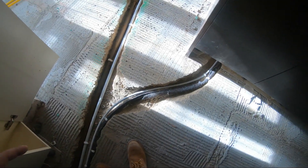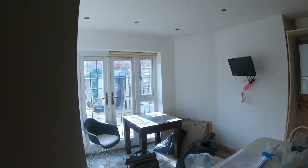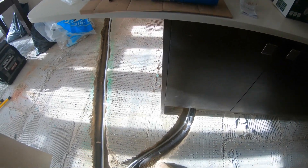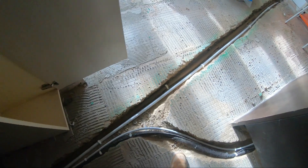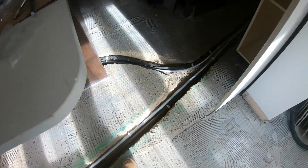In the floor we've had to chase out. We've got hot and cold for the island — this will actually be hard water, or else it will actually be soft water, so we're fitting a water softener in here as well. And in this other trench that we've dug is for the discharge for the cylinder and the discharge for the water softener as well.